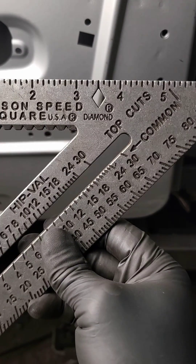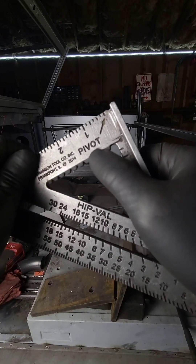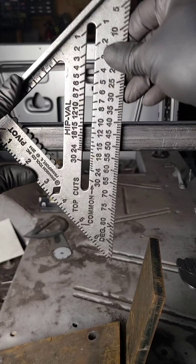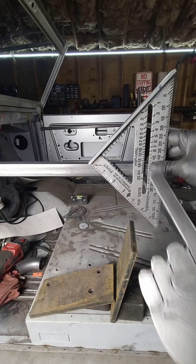Take this speed square for example. The angles of these two surfaces are 90 degrees from each other. You can also use the speed square to find angles by placing the tool on its pivot point and rotating off that point. If we need 45 degrees off of this surface, this is what it would look like.